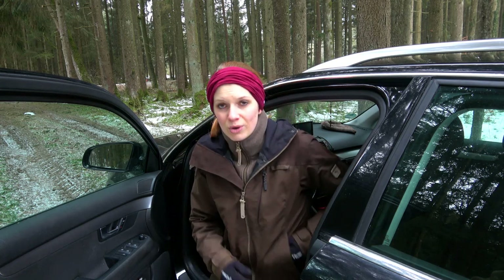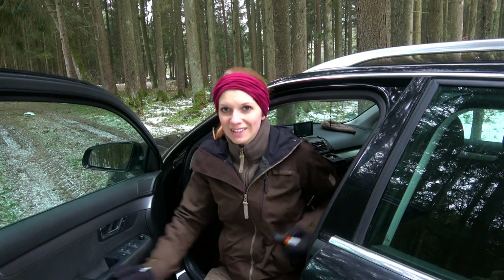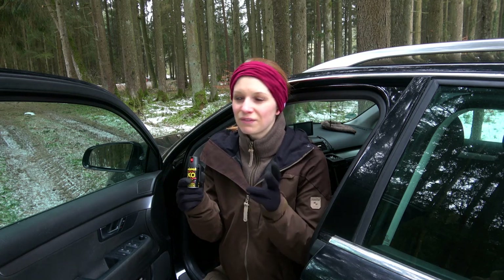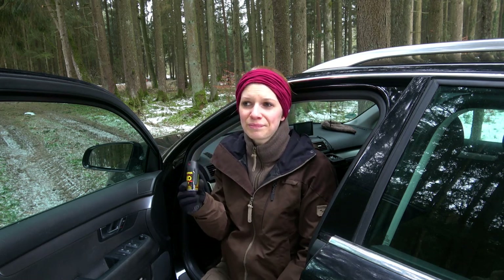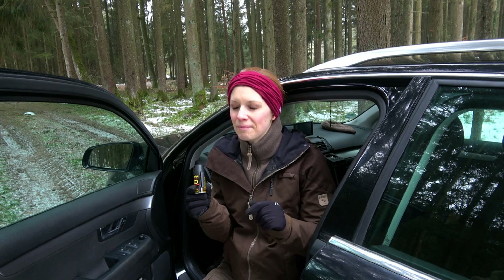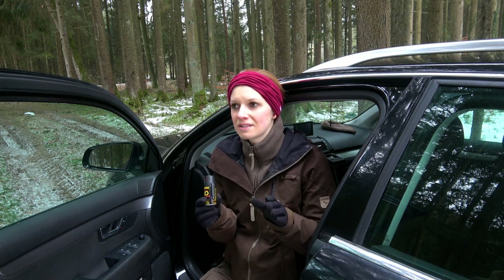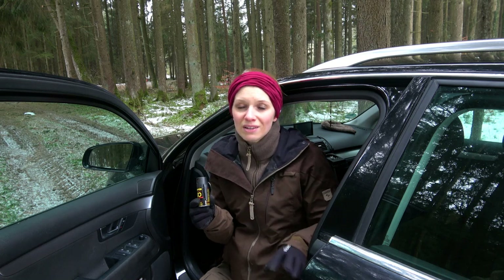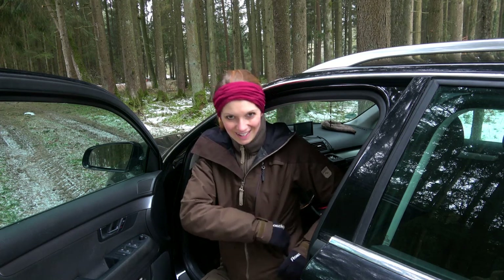I also normally have pepper spray here in the car. Right now I have it in my jacket because there are three foxes around my car and I don't know if they have that illness - I don't know the name in English - where foxes become very aggressive, come close to people even during the day. So I've put the pepper spray in my jacket for all eventualities.